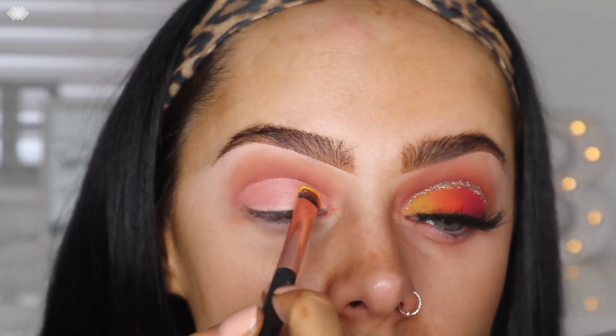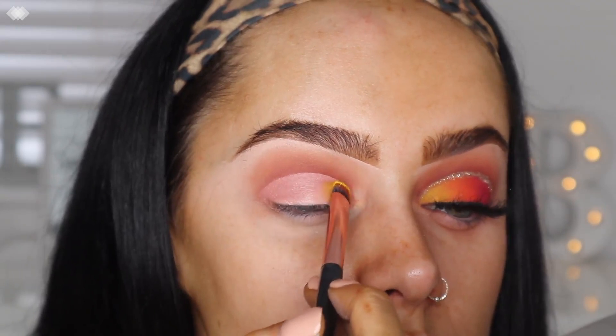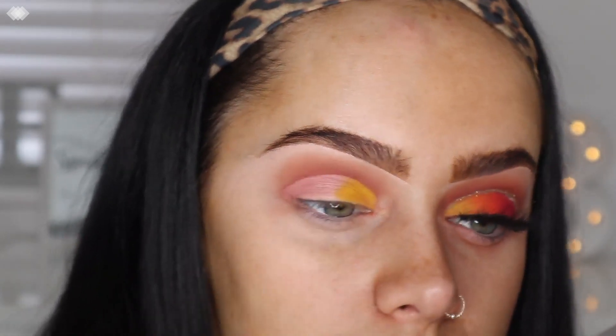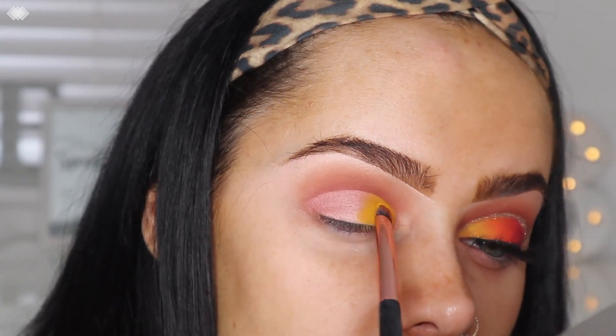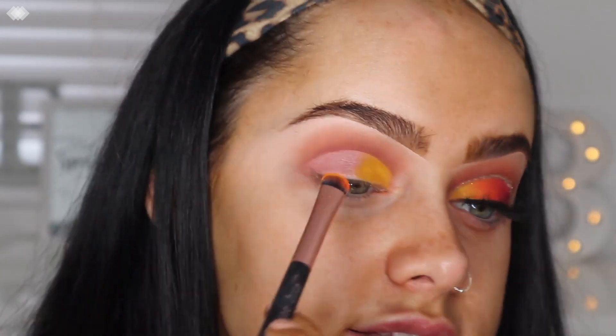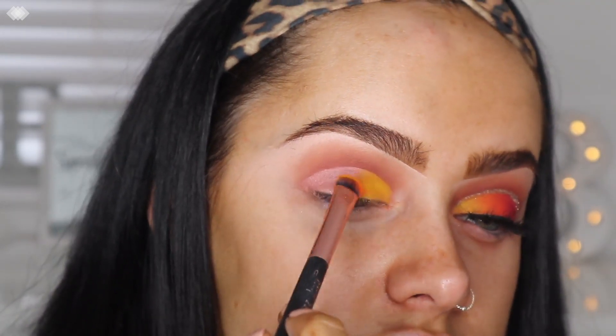Climax is a bright yellow, and I'm going to put that in the inner corner just to pick up the intensity. Then next to that I'm going to take the shade Foul Down, which is a bright orange, and paste that on top and next to the yellow.